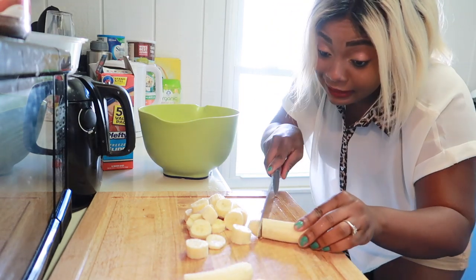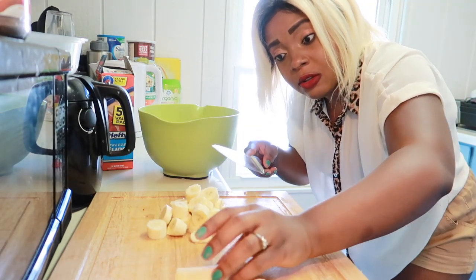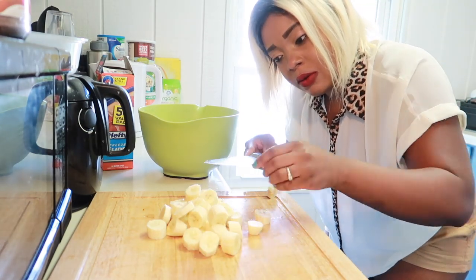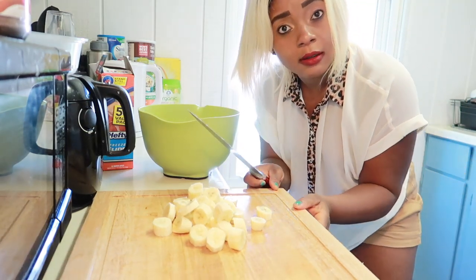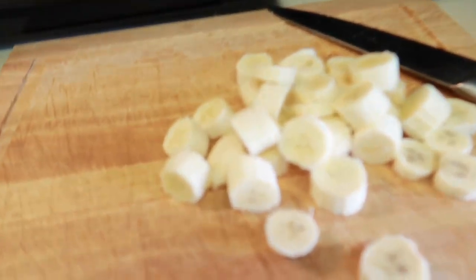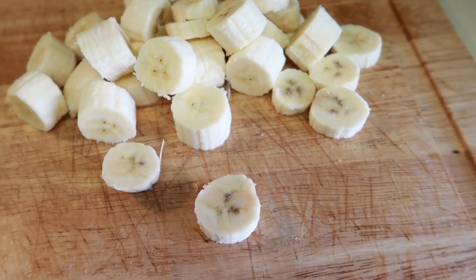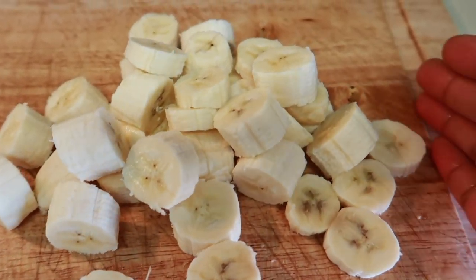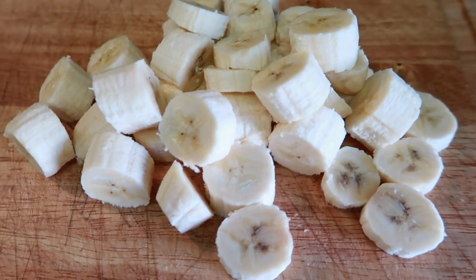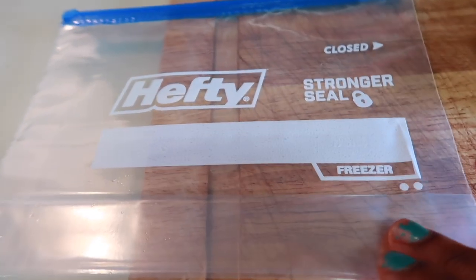You have to freeze your fruits and use them. So it's all done — let me bring it closer. This is it right here, this is how I cut my bananas. And this is the bag here — just gonna put it in.